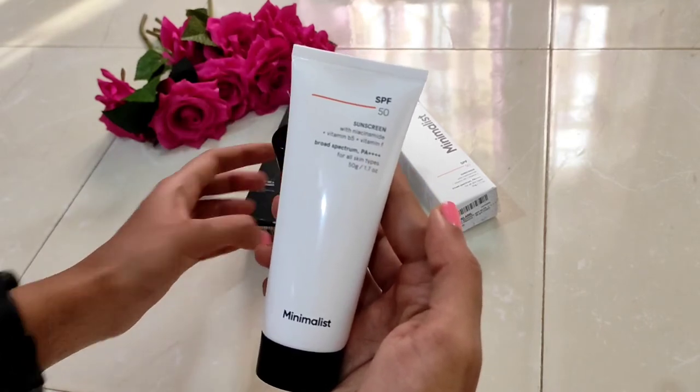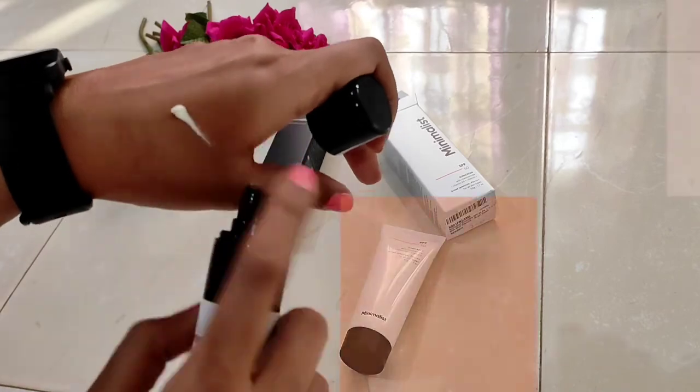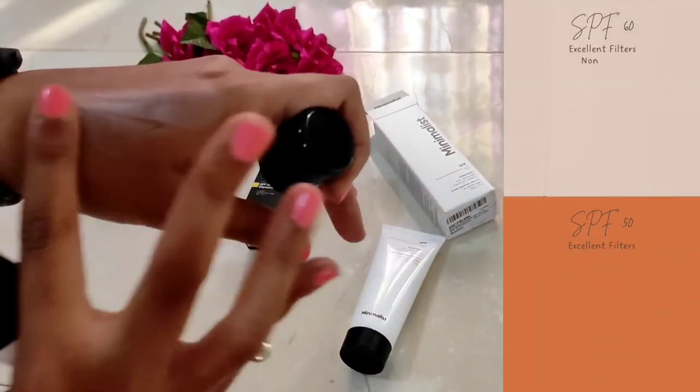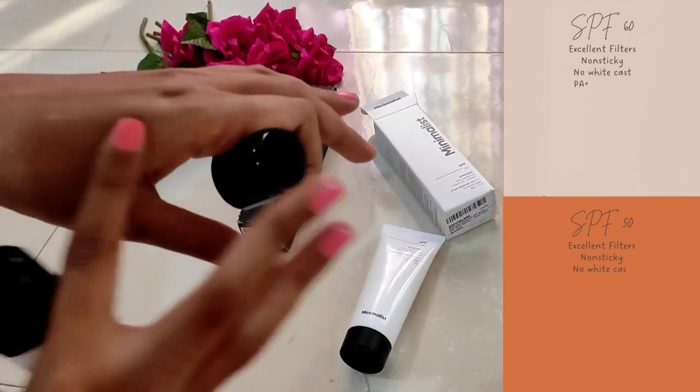Both sunscreens have an excellent formula and are non-sticky and leave no white cast. Both have a PA++++ rating. The SPF 60 sunscreen gets absorbed onto the skin faster than the SPF 50, which takes some rubbing to blend in.